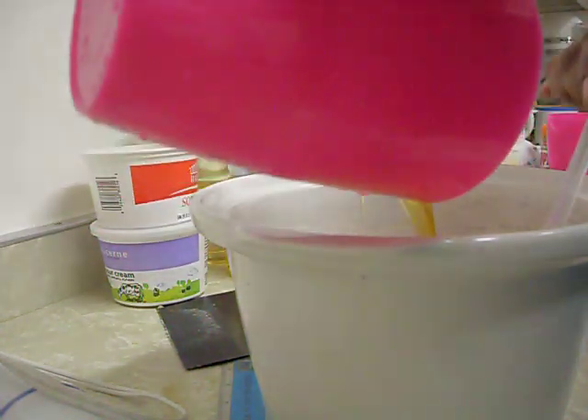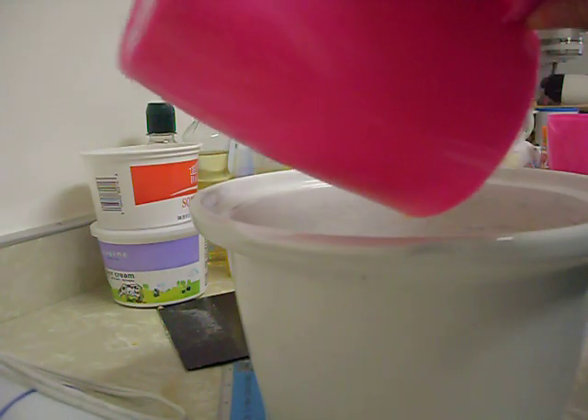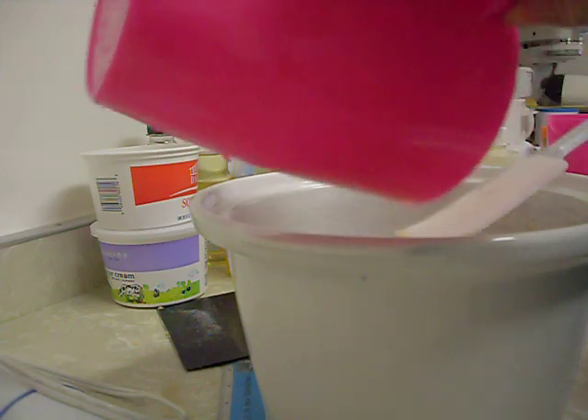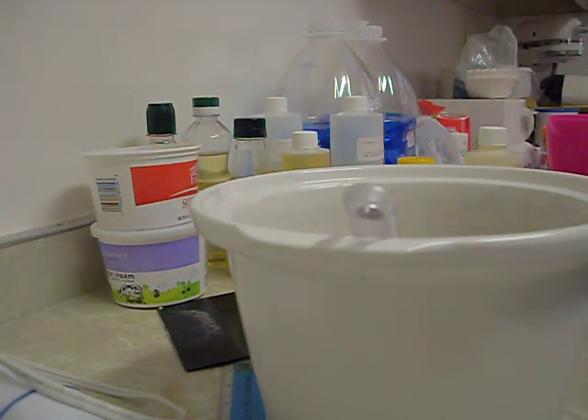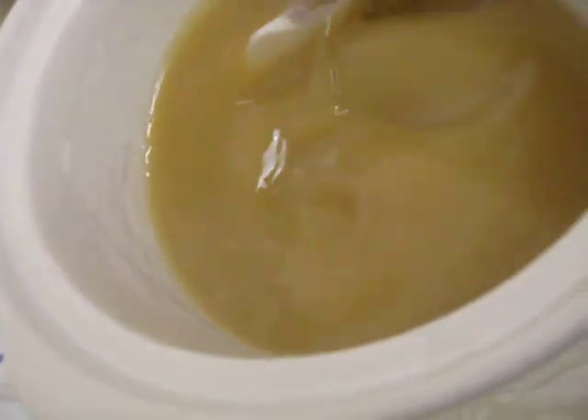When you're soaping, please make sure you use all your safety precautions. So this is what it looks like — it's not pretty, but it's not actually an ugly color yet.